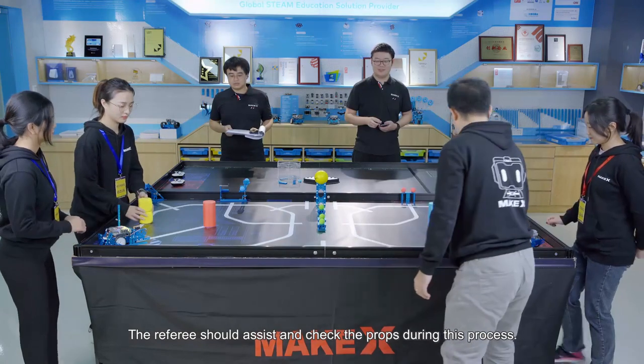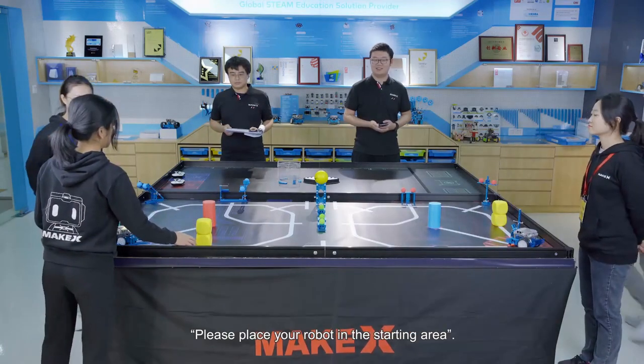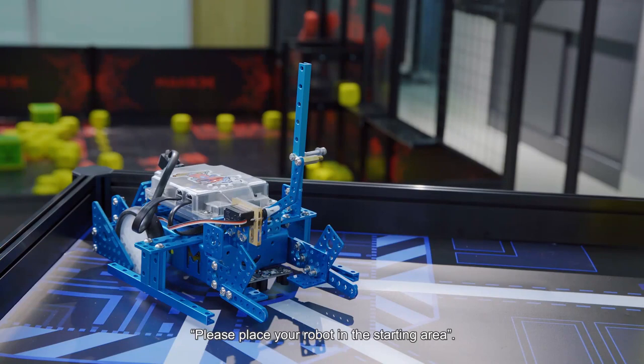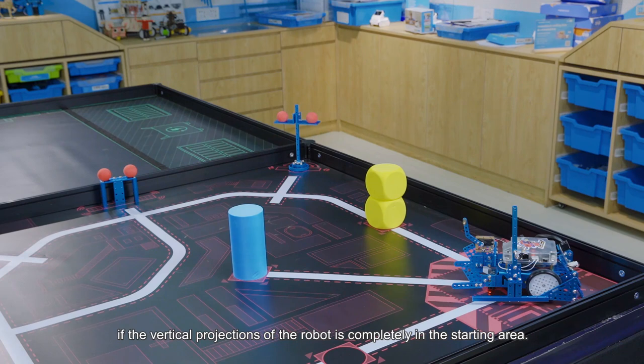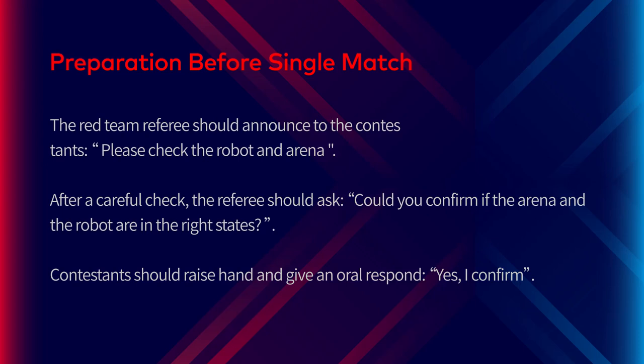The referee should assist and check the props during the process. After arena checking, the red team referee announces: 'Please place your robot in the starting area.' The red or blue team referee should check if the vertical projection of the robot is completely in the starting area, confirm the connection between the robot and the blue stool controller, and keep the controller powered on and put it on the starting area of the manual stage.